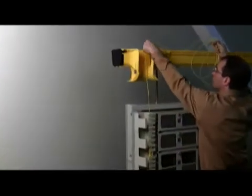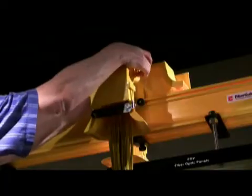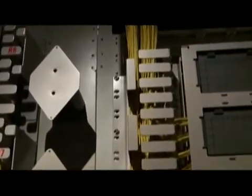Optical fibers are installed in the FiberGuide system by carefully placing them within the straight sections and fittings that make up the system. All covers and protective enclosures are removable to provide access for routing fibers.